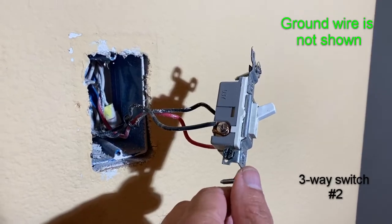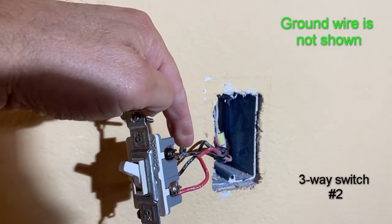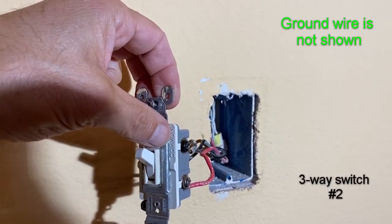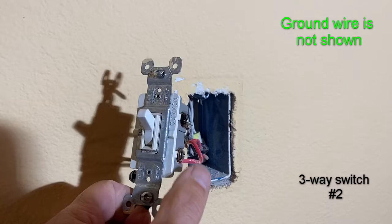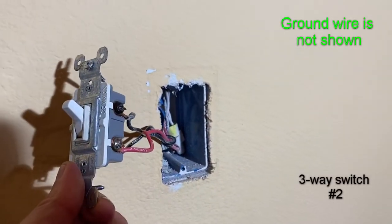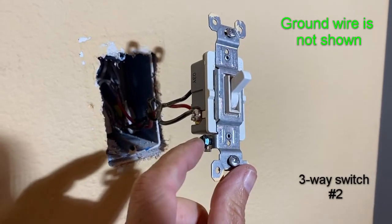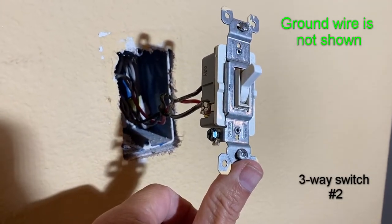We have our second switch connected. The black wire we identified as our common — the one going to our load, our lamp — is connected to the screw marked 'common,' the black screw. The other two wires are our travelers; it really doesn't matter which one you connect where, as long as they're connected to the two terminals on the main body. This is our ground — in most cases it's not connected, but if there's a ground wire in the junction box, you can go ahead and connect it.